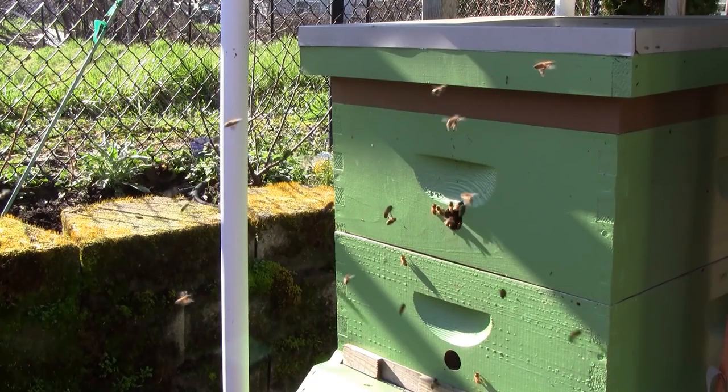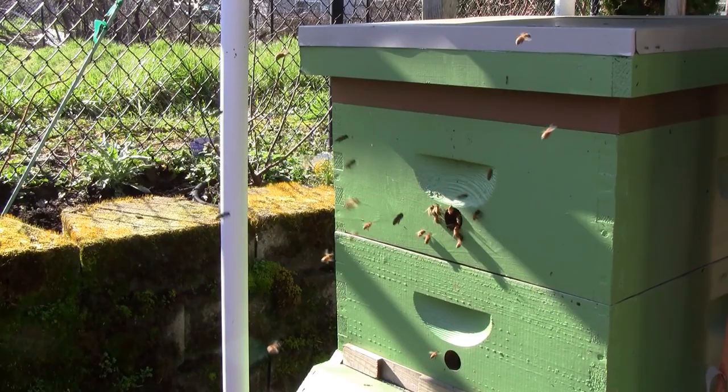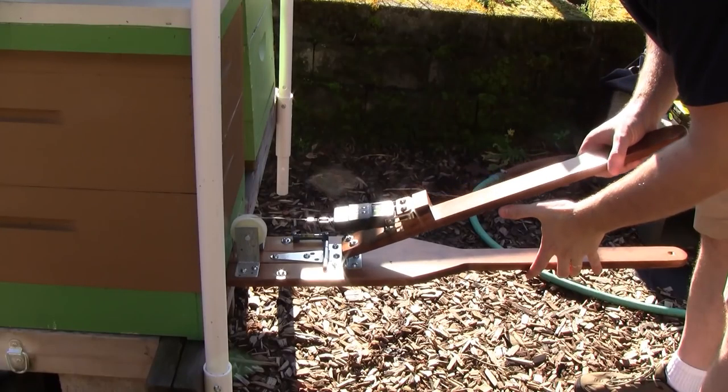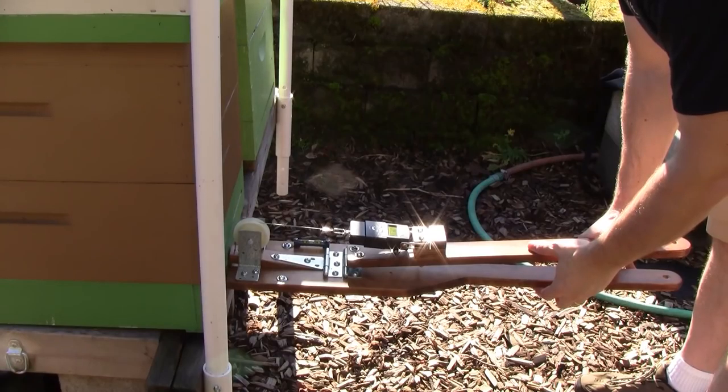One thing I can't tell though is how much honey is left. Even though they've survived the winter and they're looking great, if they are low on honey it's going to be a couple months before there's a good nectar supply available for them. So I'm going to be checking the weights today to make sure they've still got good honey stores, because if they're low they could still die in the early spring without a good nectar flow.